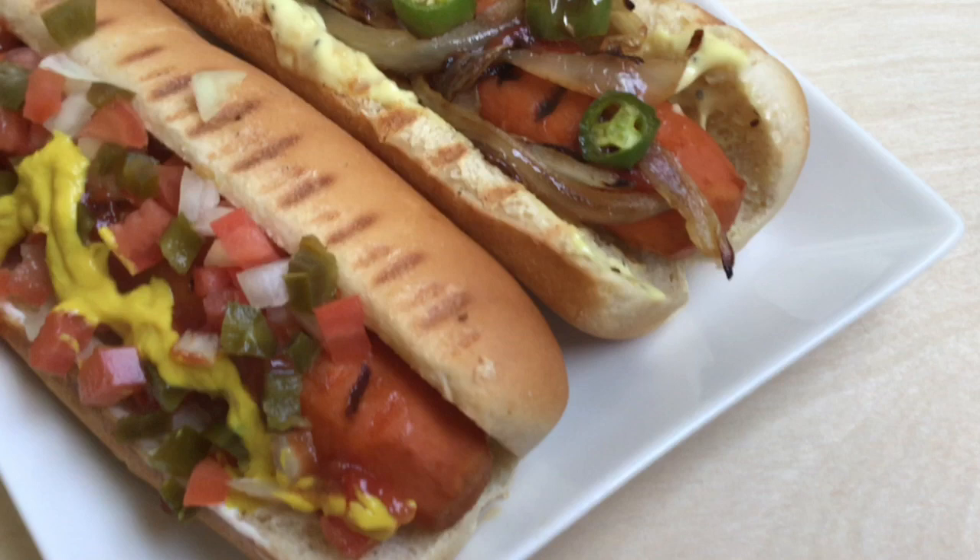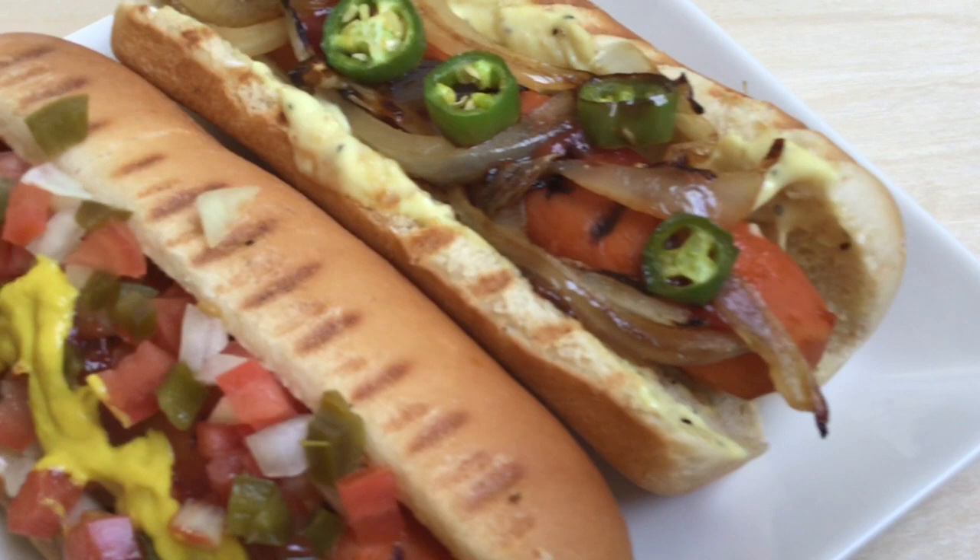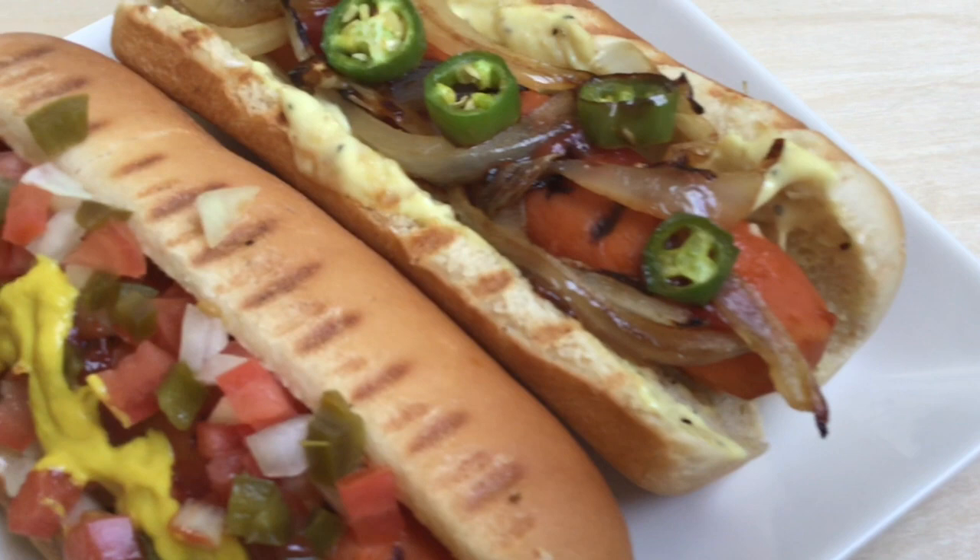And there you have it — some delicious, vegan carrot dogs! Do not knock this recipe before you try it. It's super accessible and really cheap. As I mentioned, you can substitute ingredients in the marinade. This is a great recipe for a family barbecue or a potluck, and there are endless toppings you can add. Thank you so much for watching!